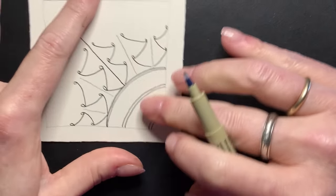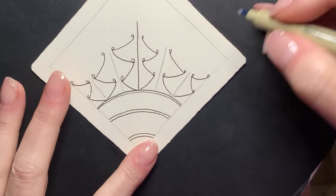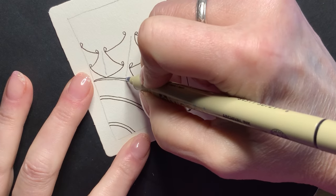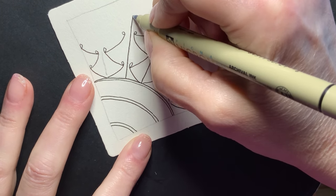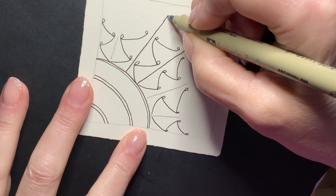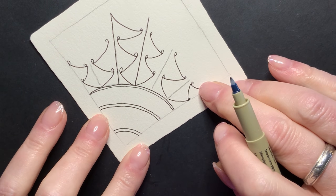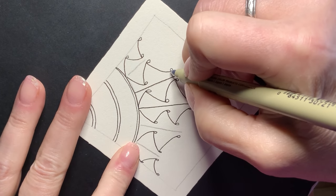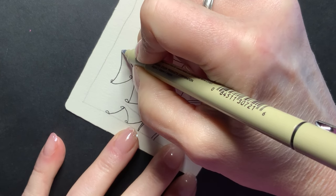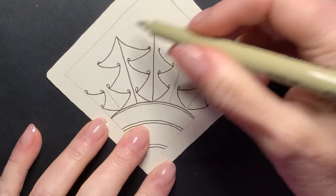Now what I need to do is figure out how to top these off. From looking at my example, I'm going to draw in this string line and extend it up a little bit. This is going to be the point that I hook this up to right here. We're going to do the same thing over here. It doesn't have to be perfect, but this is what we want.